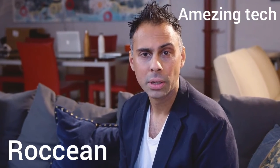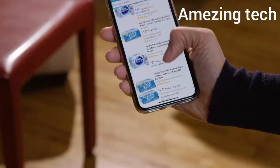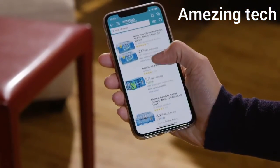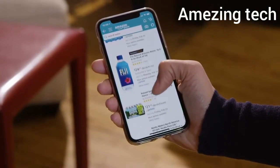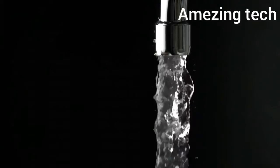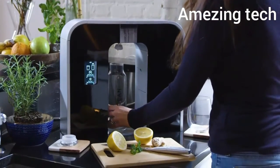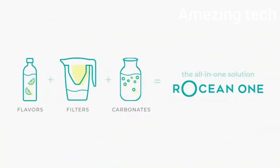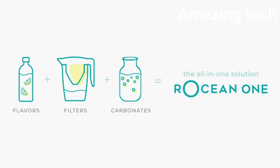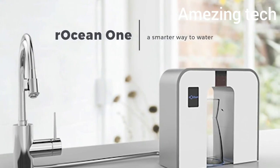So we asked ourselves, why do we have to buy bottled water that comes from halfway around the world? Why can't there be a sustainable, easy way to make water at home? Everyone already has virtually unlimited water delivered directly to your home through your tap. And that's why we teamed up with Lee to create the Roshan One — an all-in-one smart device that filters, flavors, and carbonates your water straight from the tap.